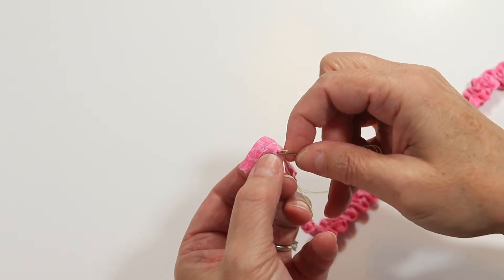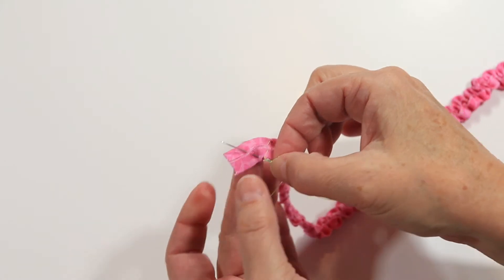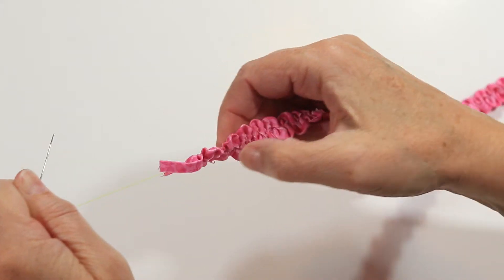At the last dot, take another running stitch or two to bring your thread to the middle of the strip. When all of the petals are gathered the way you like them, take a double stitch at this stopping point.